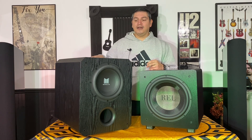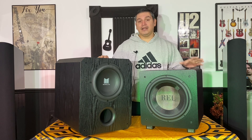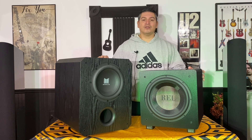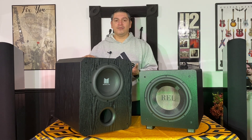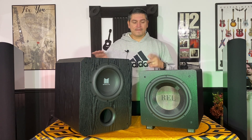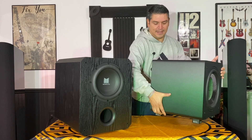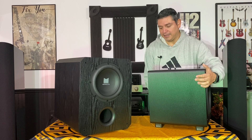The Monolith is a 10-inch but clearly a much bigger box design with 500 watts output. Here's where some differences come in: the REL only has RCA input and output so you can connect multiple subwoofers to it, whereas the Monolith has XLR input and output along with RCA, and you can also connect multiple subwoofers.